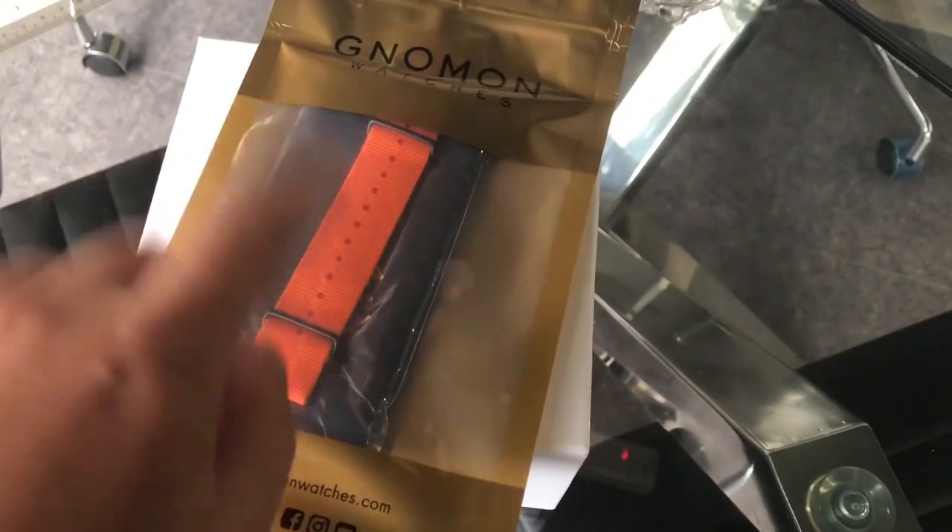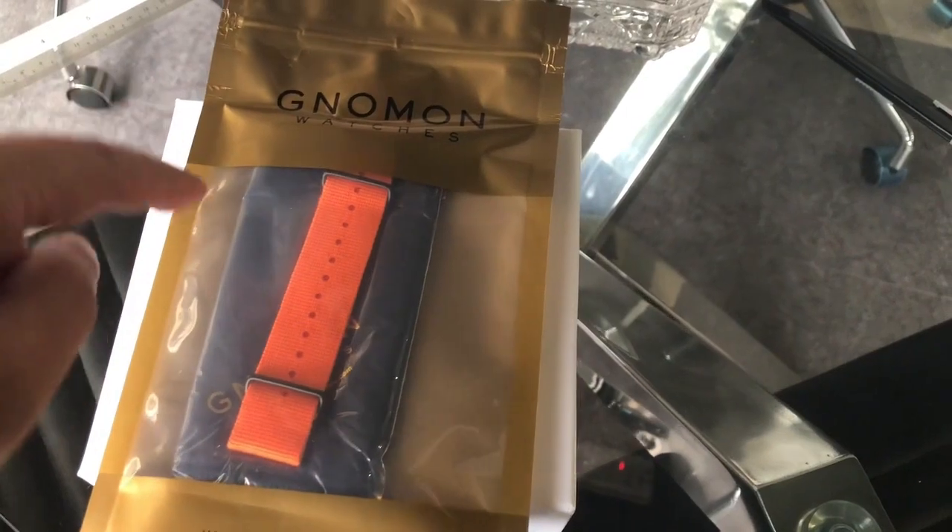Okay, I got two packages. One is a NATO strap, a 2mm, and a working cloth.